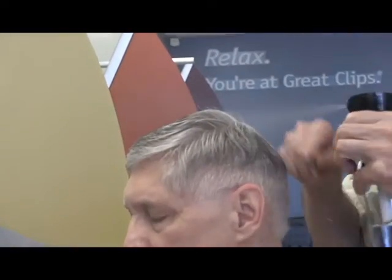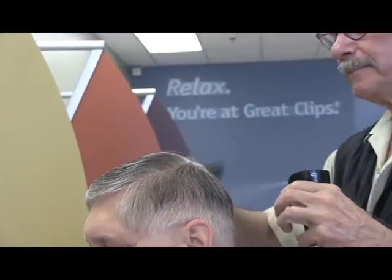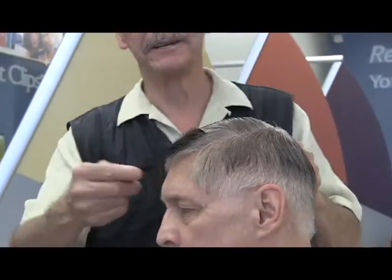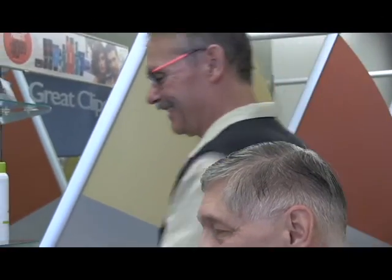It's always best to wet the hair a bit — it's much easier to work with. Just don't drown the client. I've had them tell me before they already took a shower.